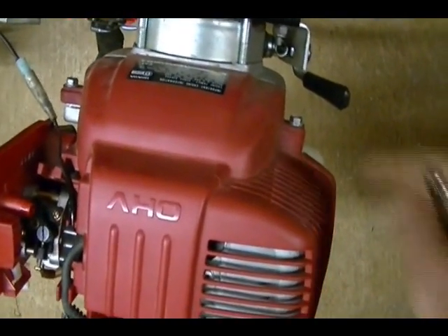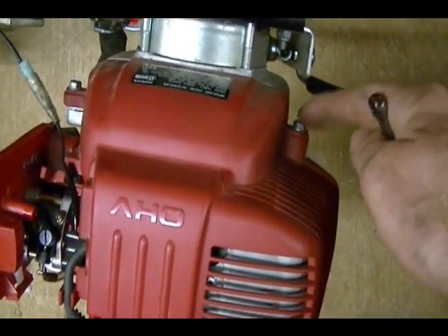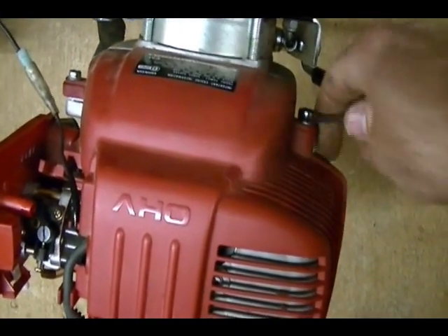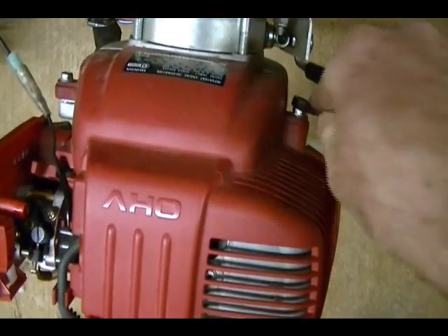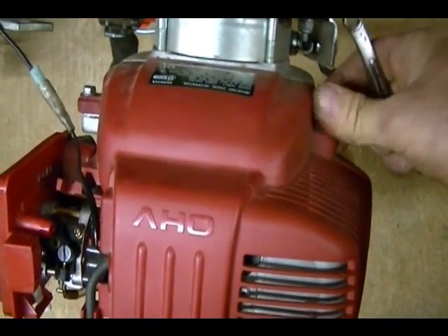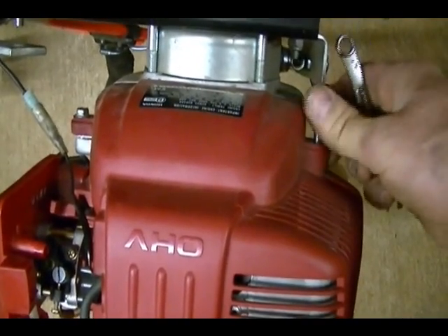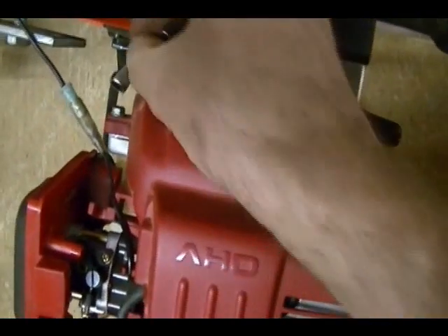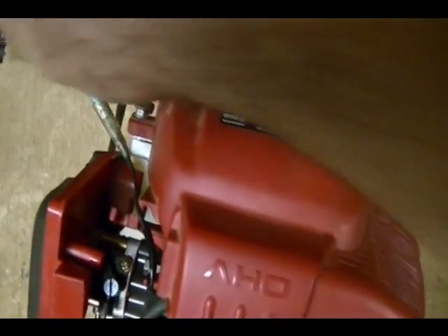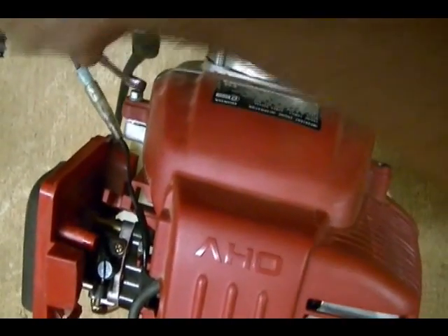Next I need to remove the two bolts on this side of the engine — there's one here and one here — and these help secure the red shroud to the engine. Once these are removed I can pull off the shroud. They're also 8 millimeter bolts.